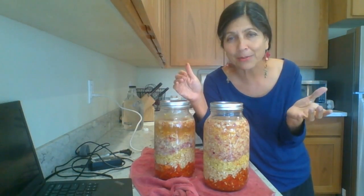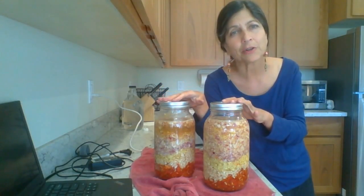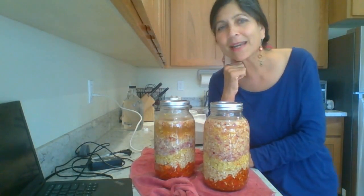I would recommend everybody — we're in October now — start a couple of master tonics in your kitchen closet. They will last for years, literally for years, but you're going to finish them before the end of winter and provide this as nourishment to your families. Good luck and happy master tonic making.